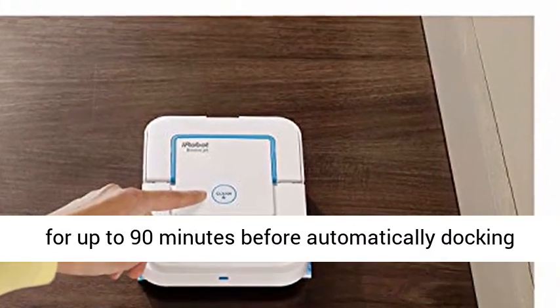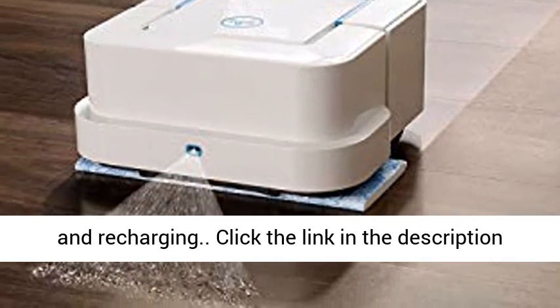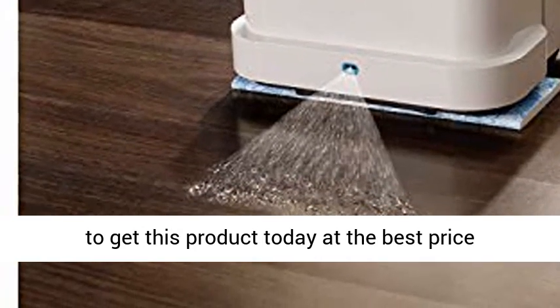Battery — the iRobot Roomba will run for up to 90 minutes before automatically docking and recharging. Click the link in the description to get this product today at the best price.